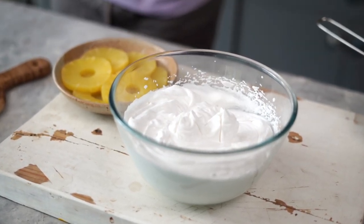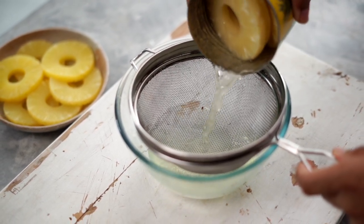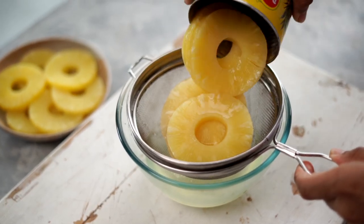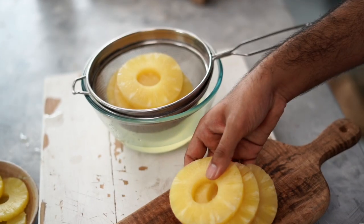Our whipped cream is ready. Now, coming to the pineapples — I am using canned pineapples today. You could use the syrup to soak your cakes later if you like. I'm going to use the pineapples and chop them roughly into small pieces.